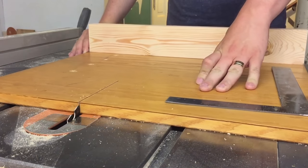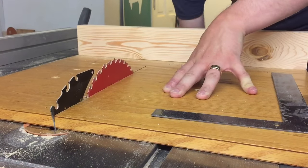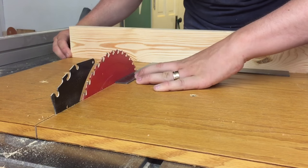Once you make this initial cut, squaring of the blade isn't that hard. All you have to do is raise it up as high as you can and put a square to the blade and then make sure that you're pivoting the backboard so it's perfectly aligned with your square.